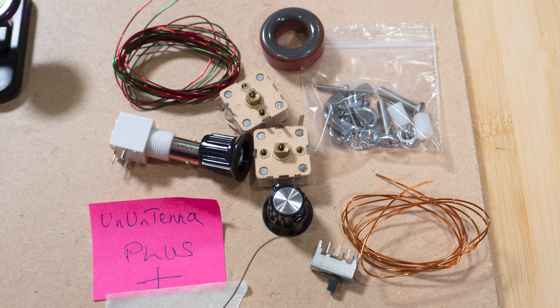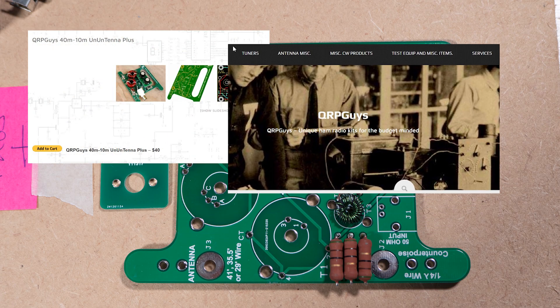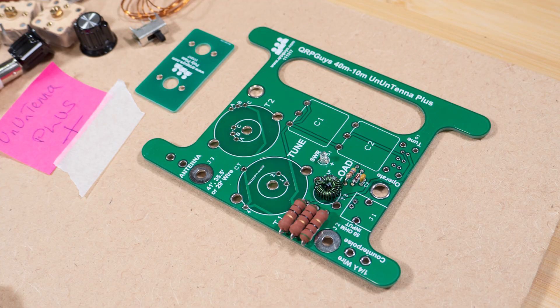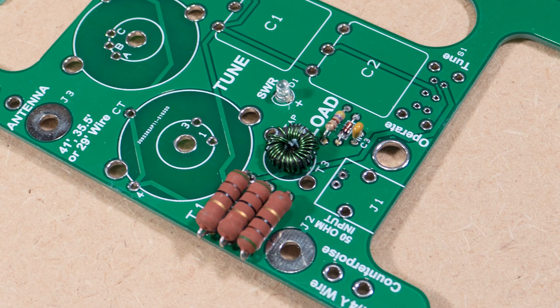I also have this Un-Antenna Plus from the QRP Guys in the USA. It's an antenna tuner which is cleverly shaped so you can wrap your wire around the PCB for storage and for taking out on mobile operation. I've started making this, and winding my first coil in a long time was a success, and I'll be pressing ahead with this straight away.